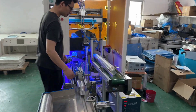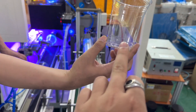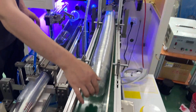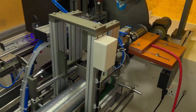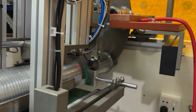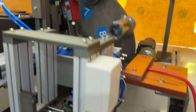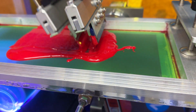Automatic screen printing machine for milk tea cups. Before printing, without liquor. Automatic fitting, automatic printing.